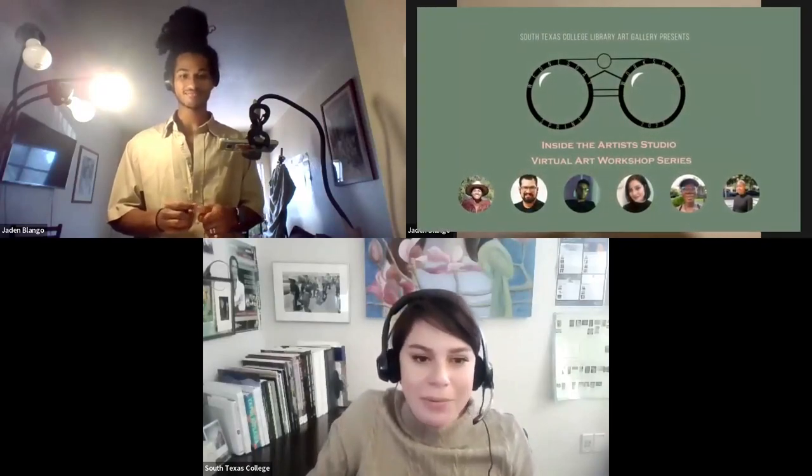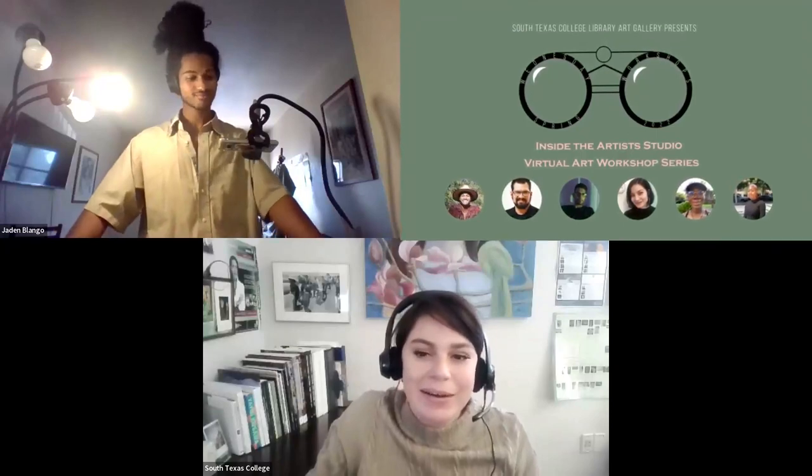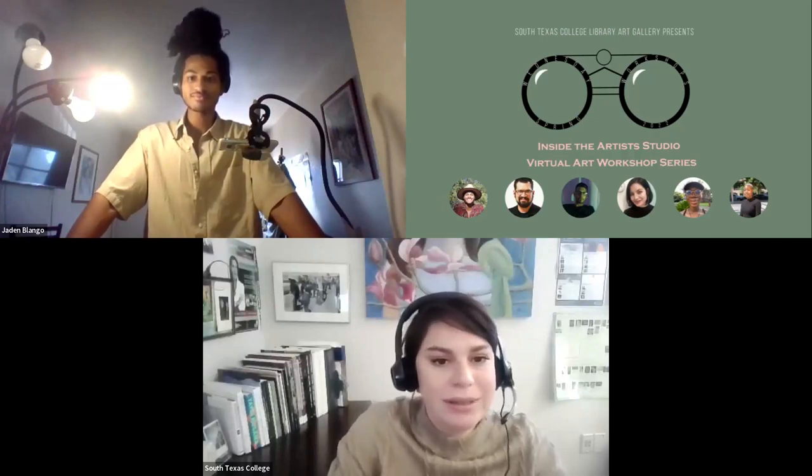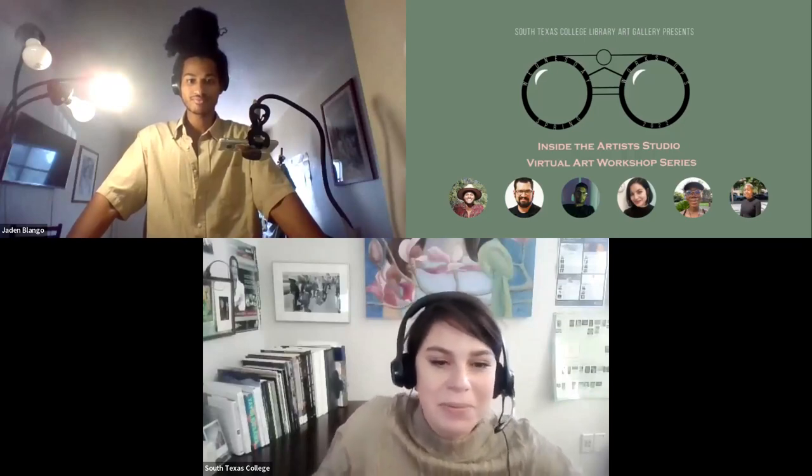We are coming to the end of the hour. I wanted to thank everybody who had to run or has other plans. I hope you can come to the future sessions. Any closing remarks, Jaden?